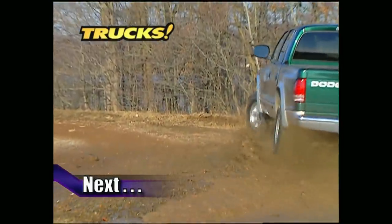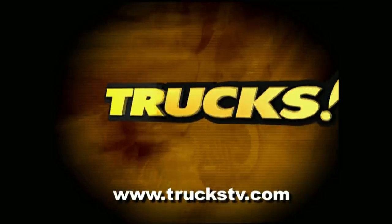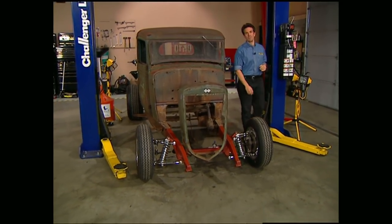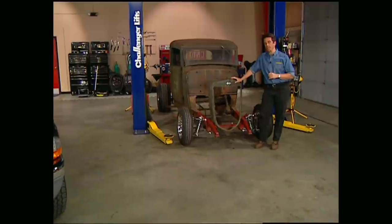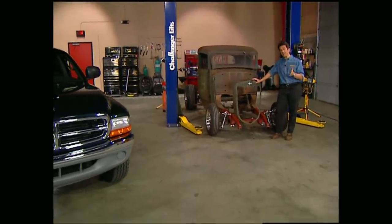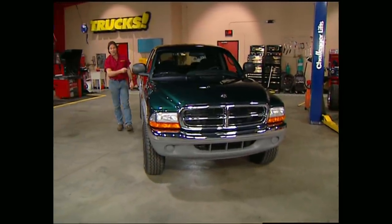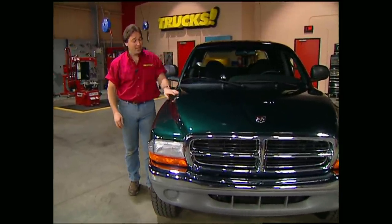Up next, the guys are going to take you for a ride in the 2000 Dakota Quad Cab. Welcome back to Trucks. For years it seemed the only thing that mattered in a truck was how big the bed and payload capacity was. Lately, though, the trend has gone to how big the cab is and how many doors it has. As of 2000, all the major manufacturers are finally starting to offer trucks with four doors. Today we're going to look at what Dodge has to offer with its brand new Dakota Quad Cab.